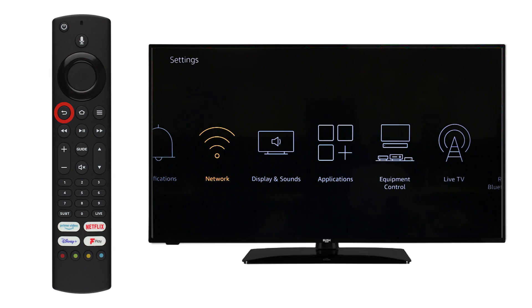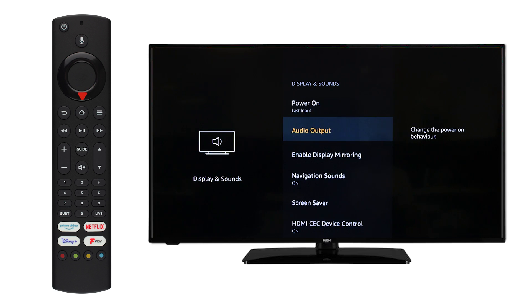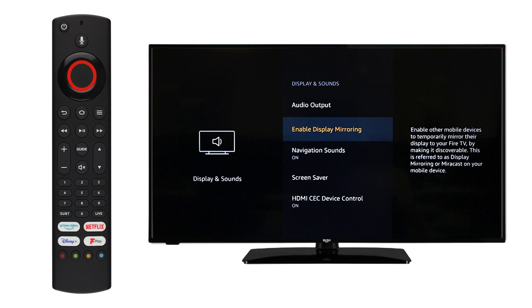Next, press back on the remote and scroll along to Display and Sounds. Press OK on the remote and scroll down to enable display mirroring. Press OK on the remote.